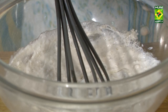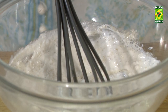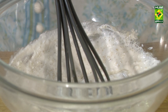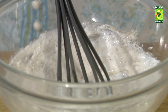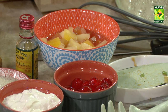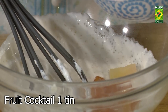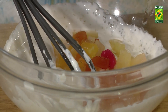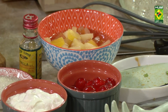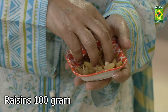If you want to put the biscuit, you will need to crush the biscuit. Add vanilla essence. This is a fruit cocktail. Some dry fruits and some kish-mish (raisins).